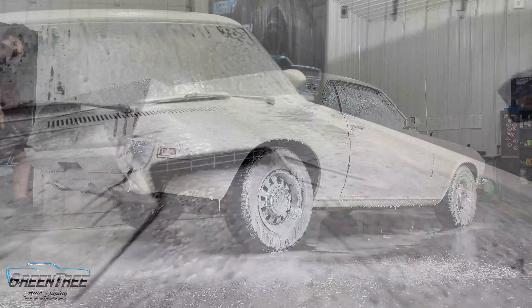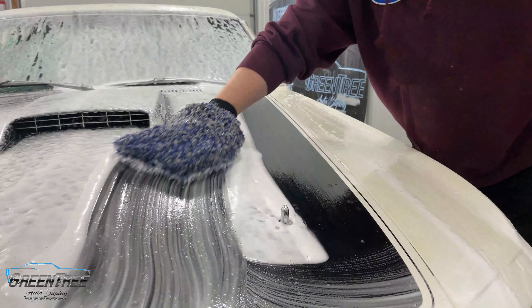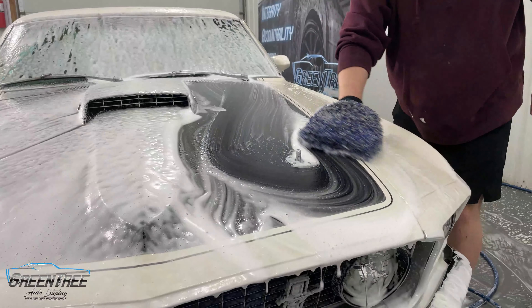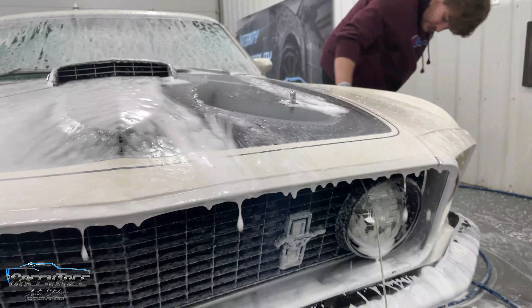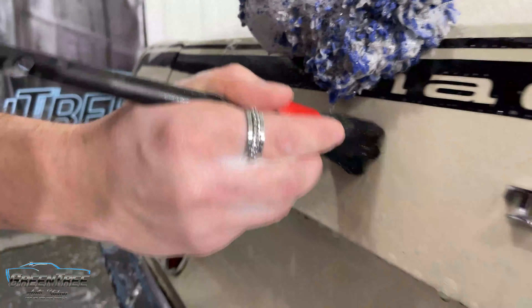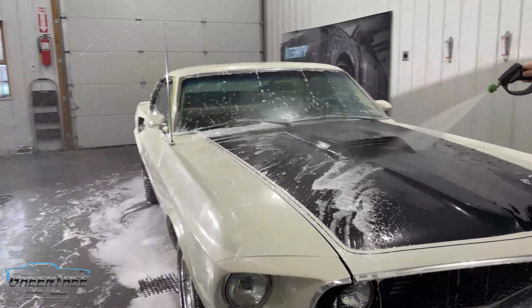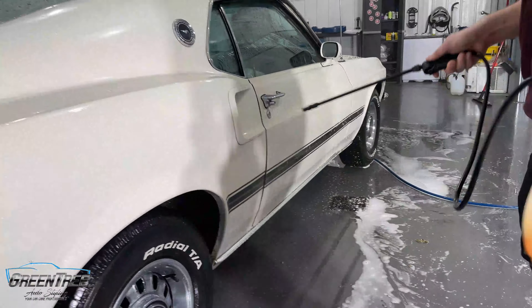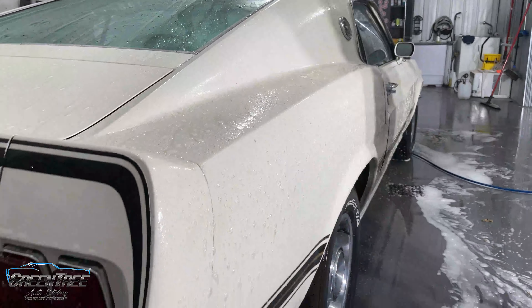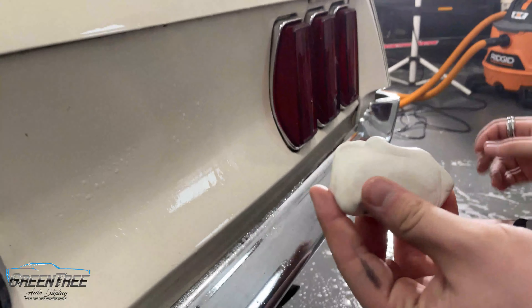Then we very gently washed the entire vehicle using a three-bucket method, doing one or two panels at a time so as not to cross contaminate. We moved on to the emblems using a very soft bristle brush lubricated with water and soap, going around all the different emblems and badges to really get the nitty-gritty stuff out. Once done with the wash process we moved on to the final rinse, then the decontamination stage — spraying iron and fallout remover over the whole vehicle, followed by our clay barring process to get rid of any embedded contaminants in the paint, being very gentle.